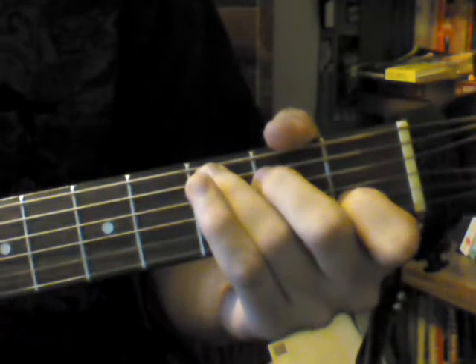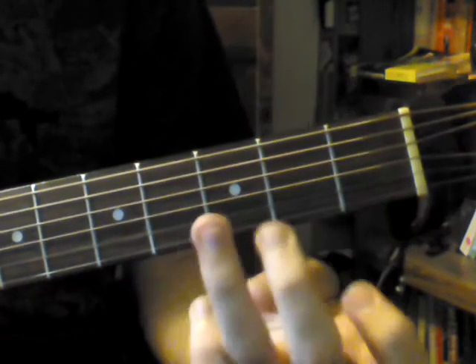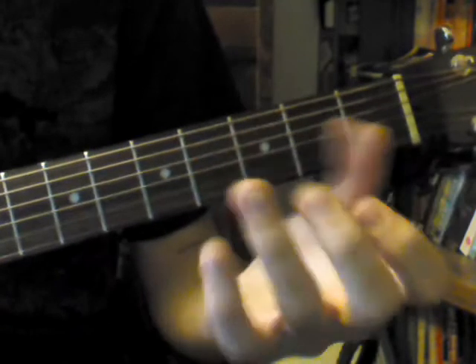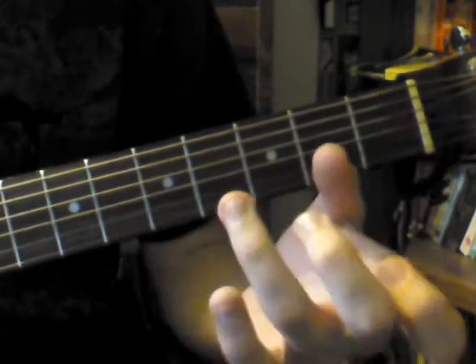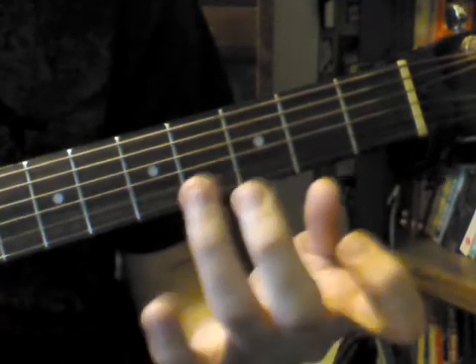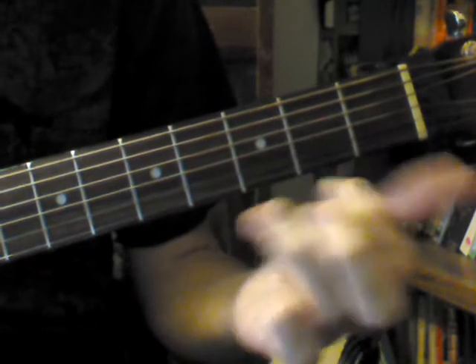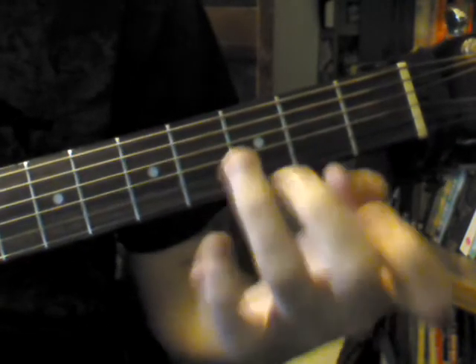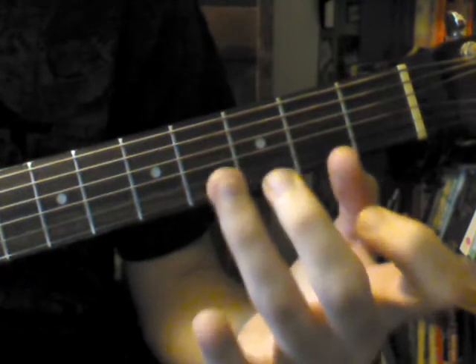Step one is you form your fingers in the shape of whatever chord you're trying to practice. For this example, we're going to use a C chord. Just imagine that there's a fretboard in the air, maybe in front of your guitar, wherever — in the air. You're just going to put your fingers in the position of, in this case, a C chord. If you're practicing a D chord, you want to put your fingers in the position of a D chord. So in any case, imagine there's a guitar neck here and just form your fingers in that shape.